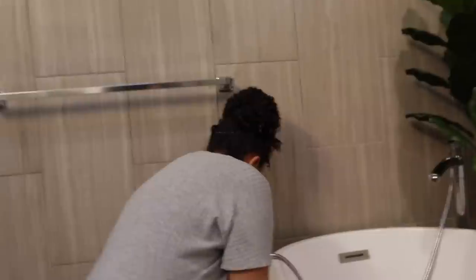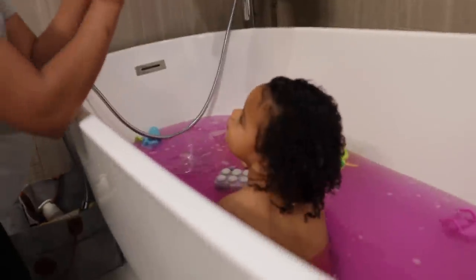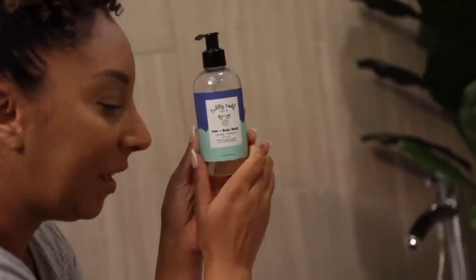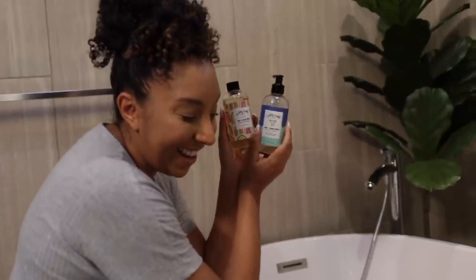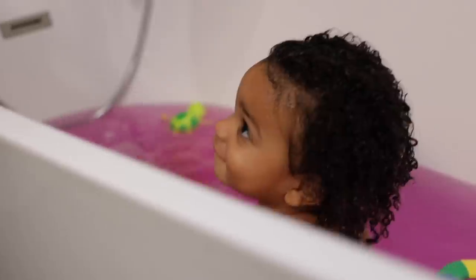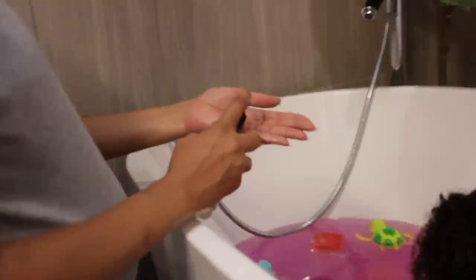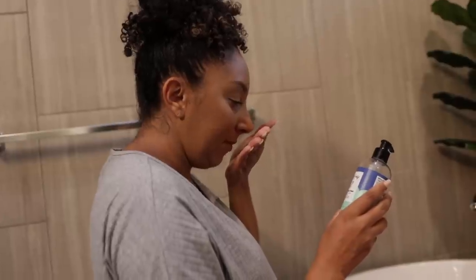Now I've got to grab some shampoo. This is the Tubby Todd hair plus body wash — lavender and rosemary. We like this one and this one; one's apricot and passion fruit. I like both of them. You can't go wrong with Tubby Todd. They're made with very good ingredients — sulfate free. We'll use this one today. One pump. It smells so good — the lavender rosemary. Natural avocado, mango, and cucumber extract.